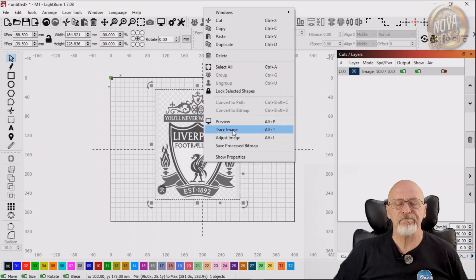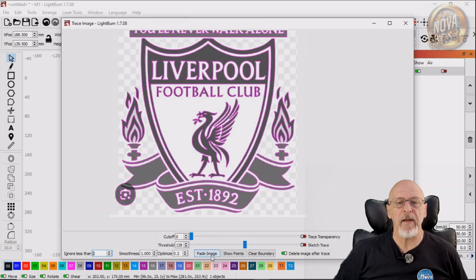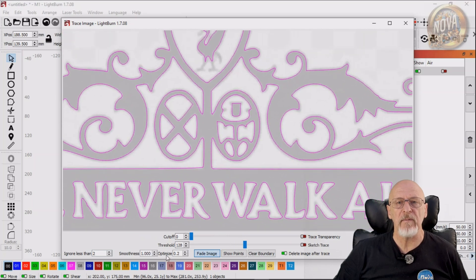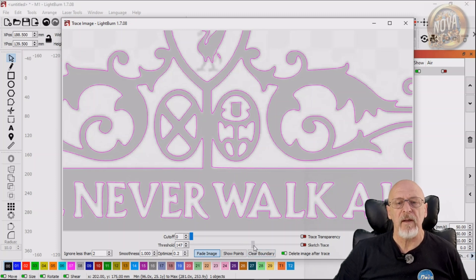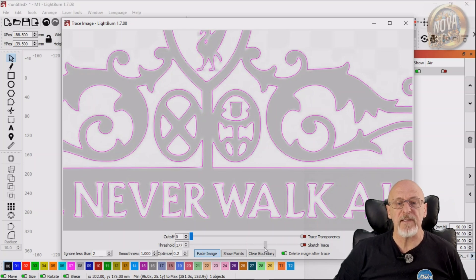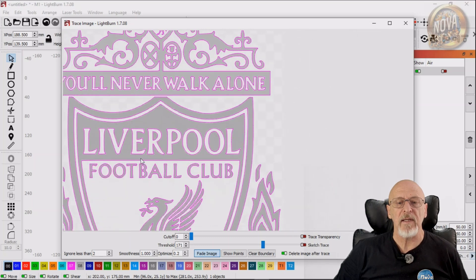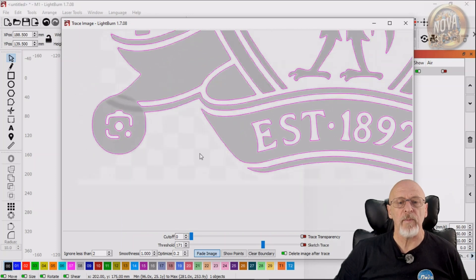Next we're going to trace the image. I like to zoom in a little bit, see what it's all about, and fade the image using the Fade Image button. This way you're not being overwhelmed by what's in the image, and it lets you concentrate on whether your trace is going to be a good trace or not. You can use the sliders at this stage to slide up and down until you decide it is a suitable quality trace. We're going to be getting rid of that later on.